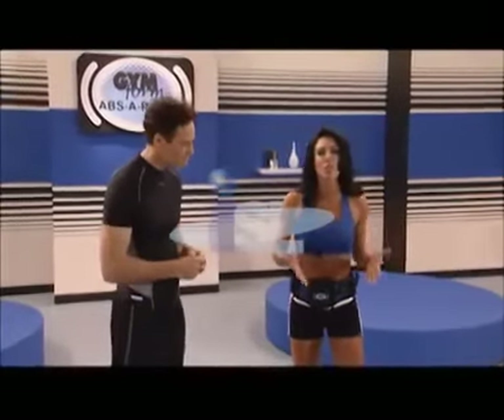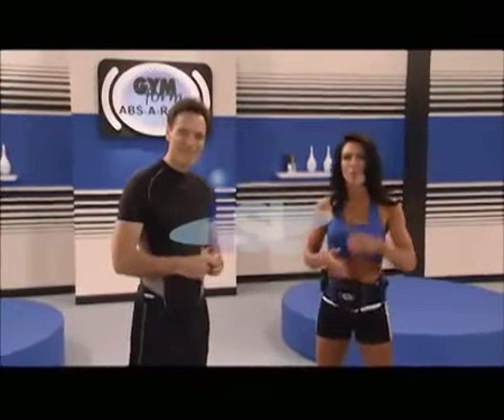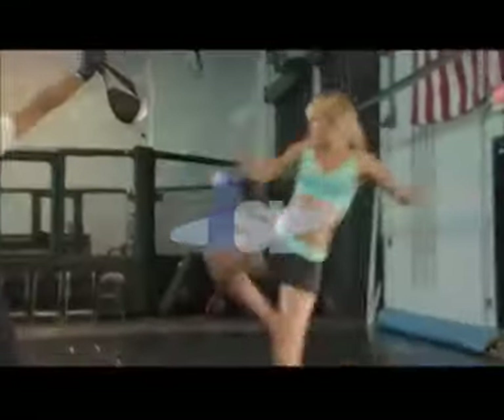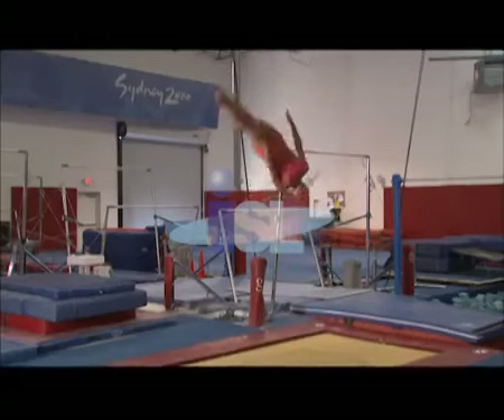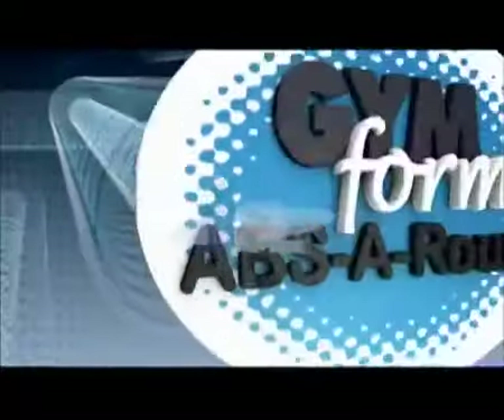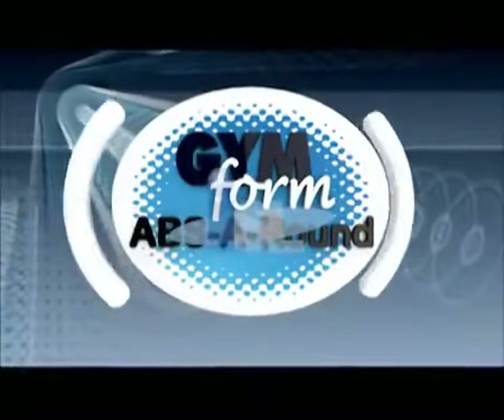Please join Jordan Adams and winner of numerous fitness titles, Amanda Latona, as they introduce you to a female martial artist, a daring professional stuntman, and a two-time Olympic gymnast, all of whom rely on this ultimate fitness belt to help strengthen and keep the fat off their abs, obliques, back, and core areas. Introducing Gym Forms Abs Around.